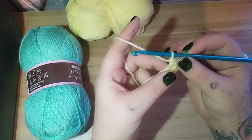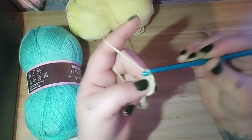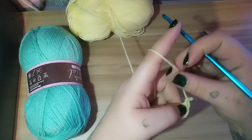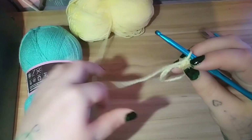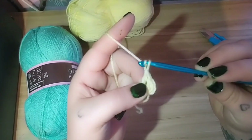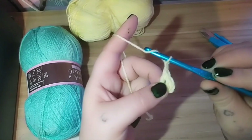So now what we are going to do is chain three — one, two, three. A chain is just grabbing the yarn and pulling it through the loop on the hook. That is a chain — one chain, two chains, three chains.